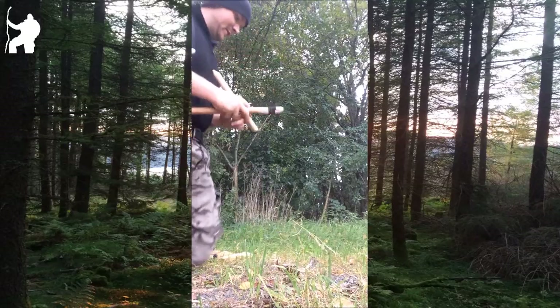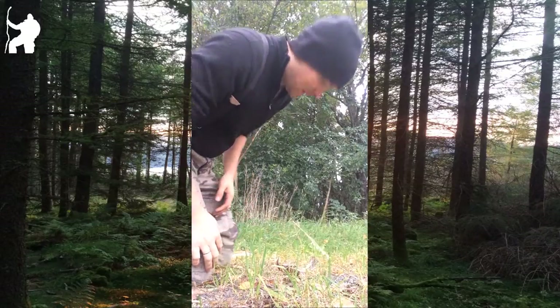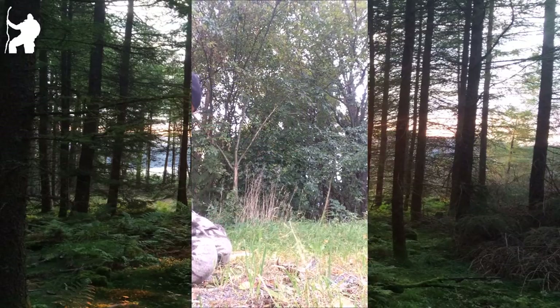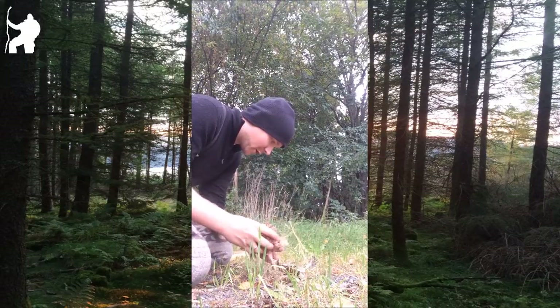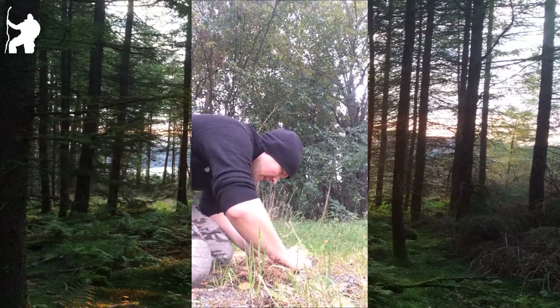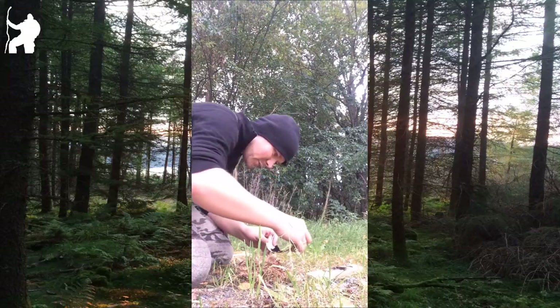Okay, it looks like we got an ember. So there's a fade-up bark from the juniper — juniper bark — and yeah, we definitely have an ember.